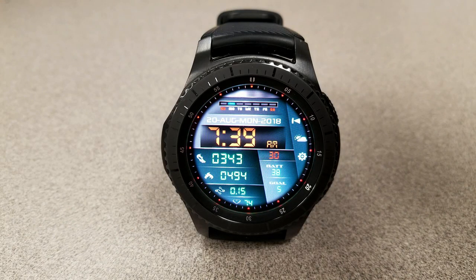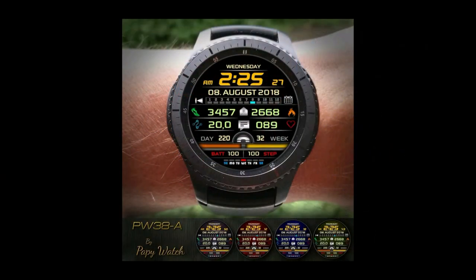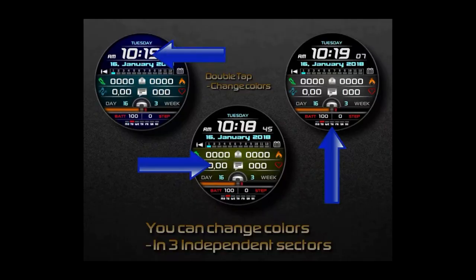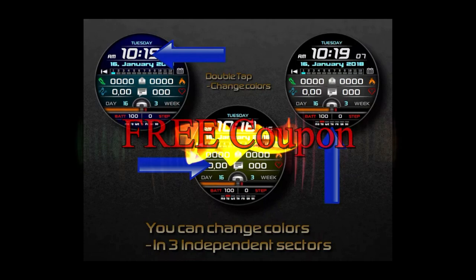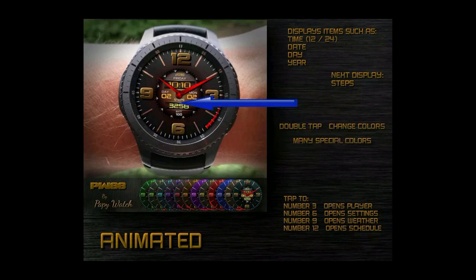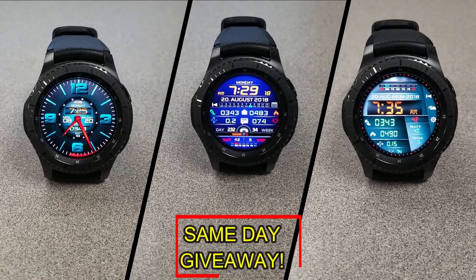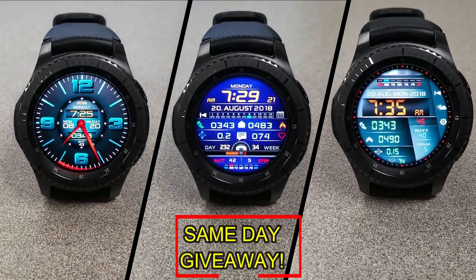Overall, all three of these faces offer a good mix of colors, features, and styles. Don't forget to check out his other faces on the mygearwatch.com website. For more information on the watch faces reviewed today, search the Galaxy App Store under the name of these faces — full details are also in the video description. I'm giving away a free coupon code, so to enter just like the video and leave a comment. I'll randomly pick one winner and reply under their comment with how to get the code.